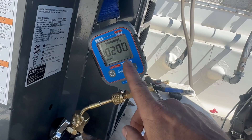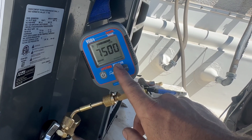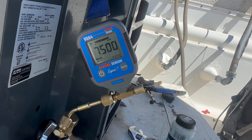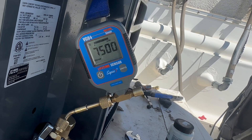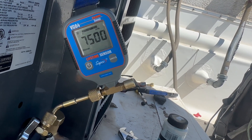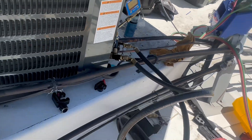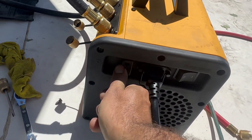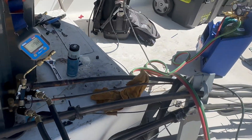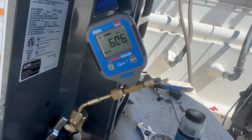And once this reaches 3,000 microns, I'm going to shut down on the ballast on the vacuum pump. It's calibrating right now. We're way past 3,000. Close down the ballast and let her vacuum down.